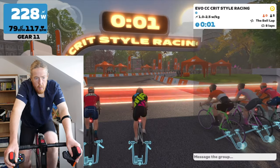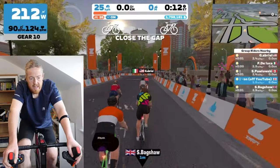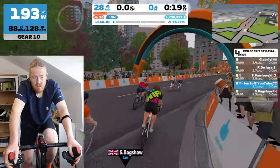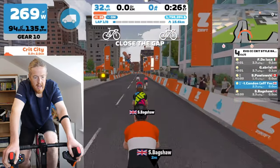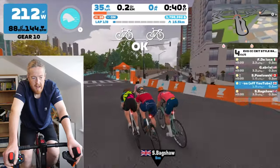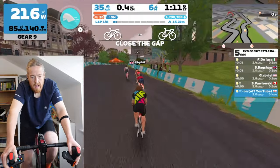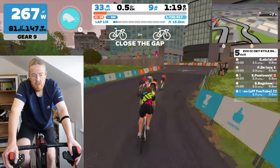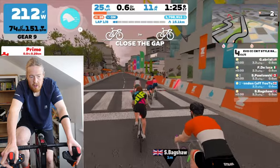Three, two, one — let's go. Into the draft. These aren't as sensitive as I thought they'd be; maybe I can increase the sensitivity. I'm out of practice — I haven't been on the Zwift bike for about two or three weeks. I'm drifting out of the draft.